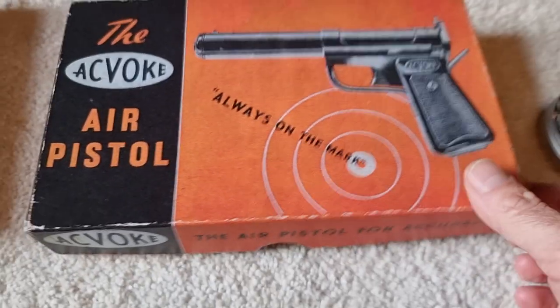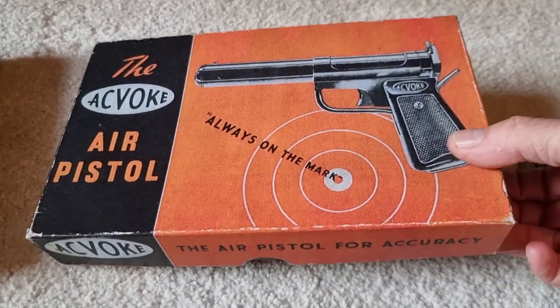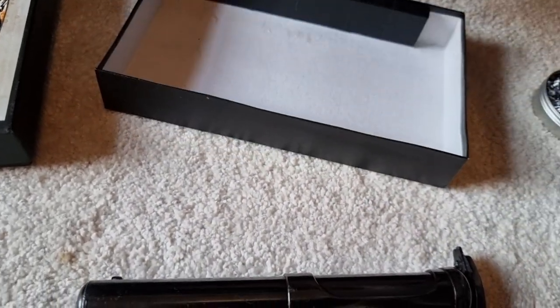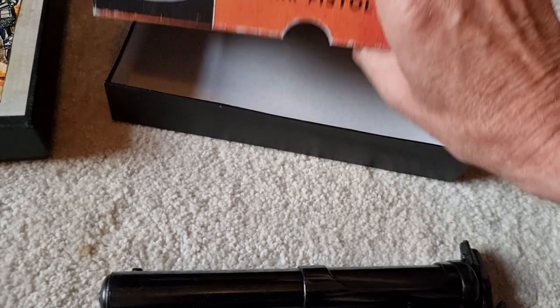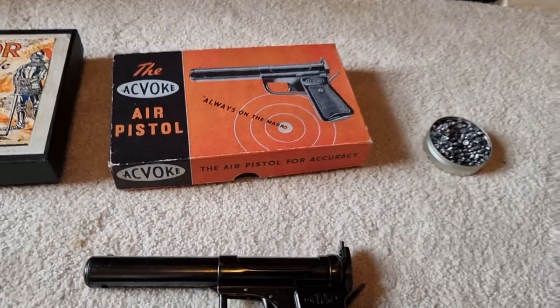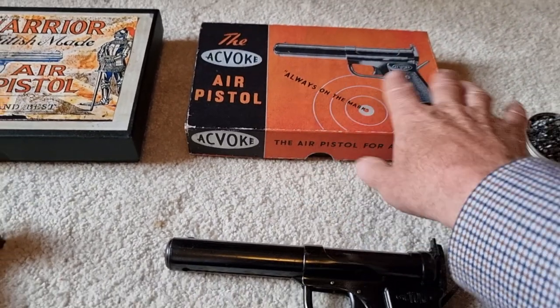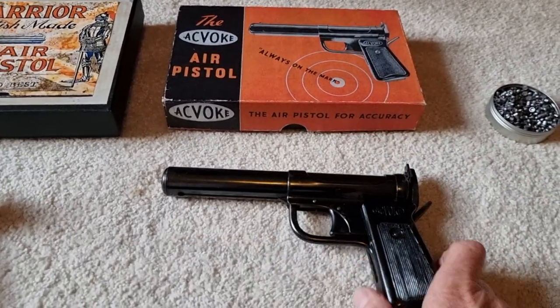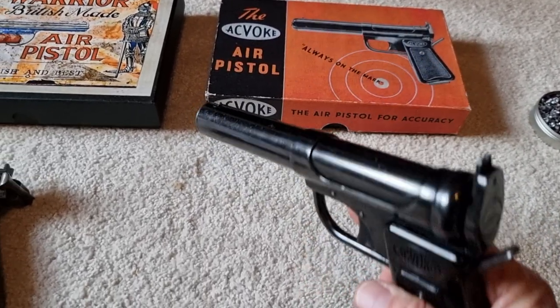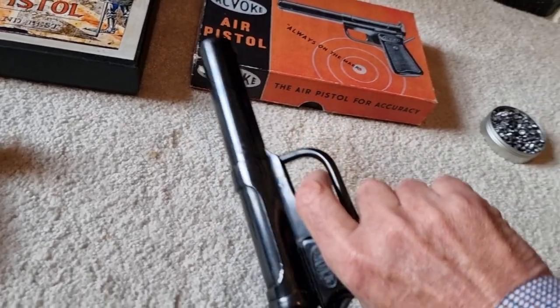This one comes in an original box — the original Ackles and Shelvoaks Akvoke box. It's fairly plain to be honest. It probably would have had partitioning bits inside to stop the pistol rattling around, but those have long gone. This one is again in very, very good condition.